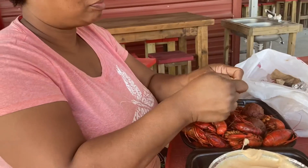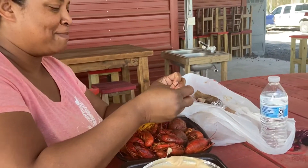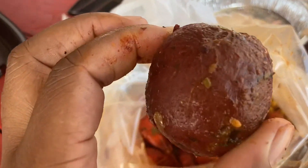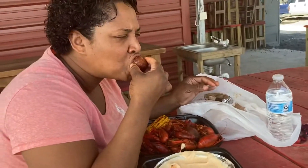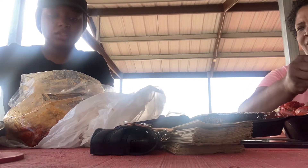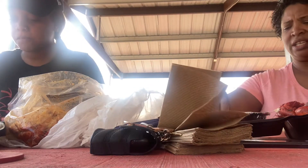Mom's gonna show you how to eat your crawfish for those of you who don't know — she broke it, the pressure is on! Look at this seasoning, it's ridiculously spicy, so good. I fix it and enjoy it — it's spicy, you got the Craven Style, killer sauce!